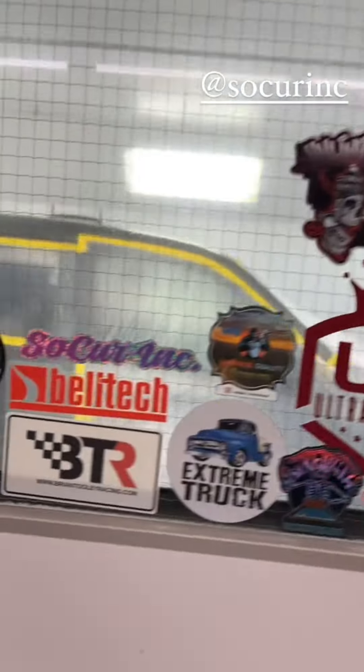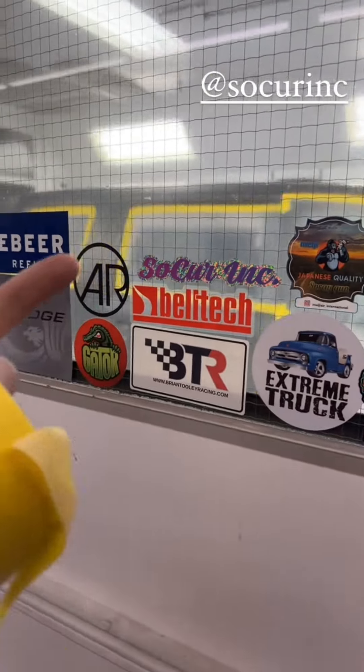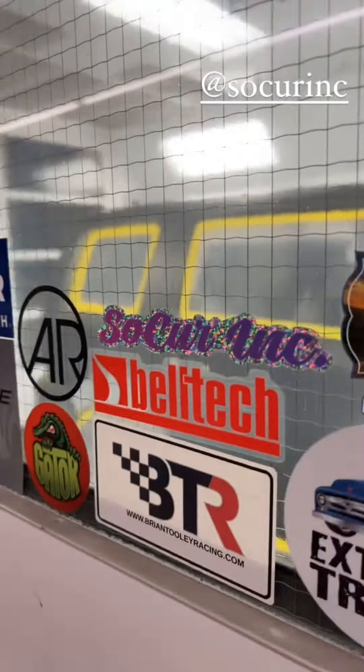All of this UV work has me thinking — Evercoat has a whole lineup of UV products from chip filling putty, epoxy, and regular primer. They've recently come to Canada, which is really exciting.